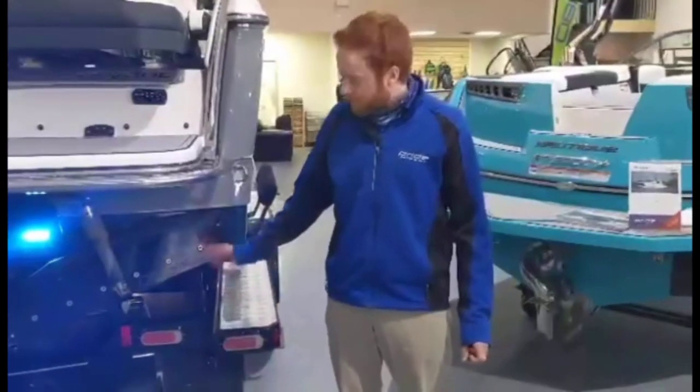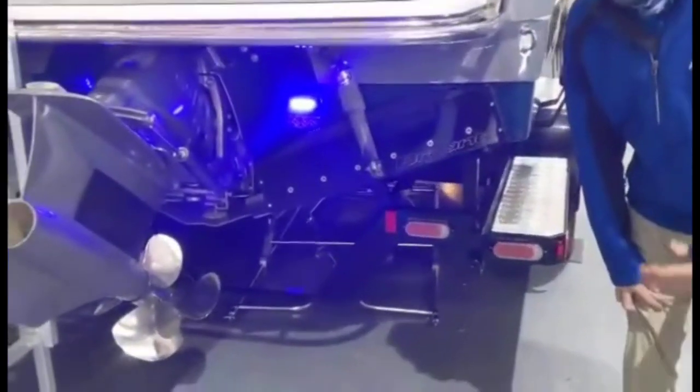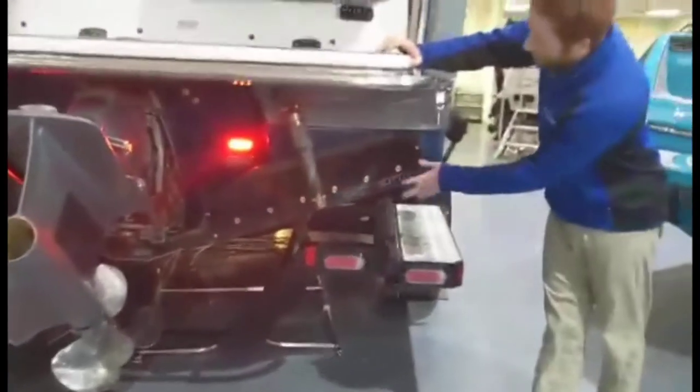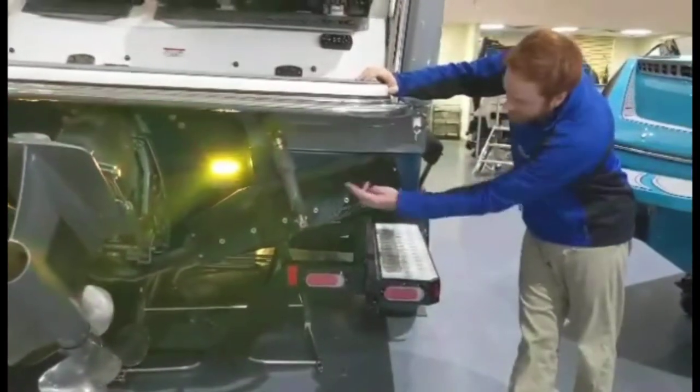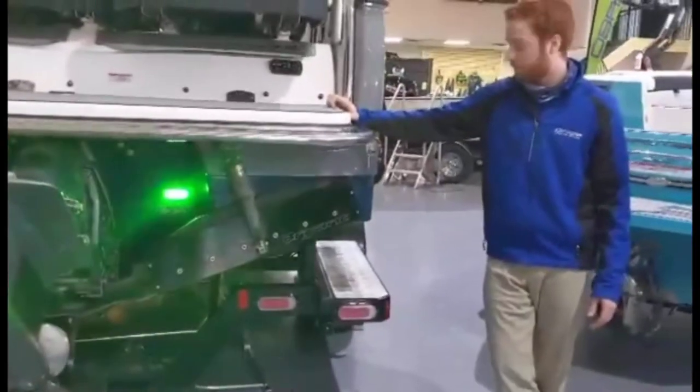I'm going to start with a couple of neat features in the back here. As you can see, there are some underwater lights that will cycle through the color wheel, as well as the Volvo Penta forward-facing drive. This particular model has 300 horsepower. With the forward-facing drive, which is a little different than your traditional surf boat, you're going to see a better range of thrust to help get you on plane, as well as these Bryant surf tabs you can see here on both sides of the boat, which will initialize and create the best wakes and waves possible.